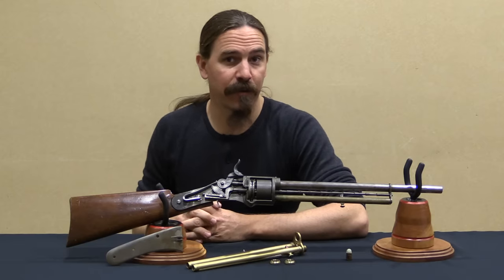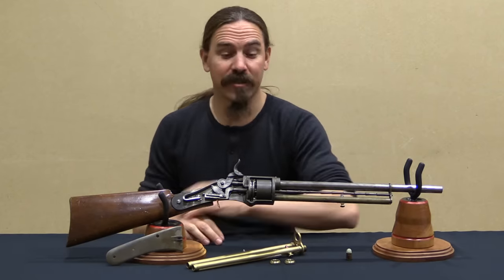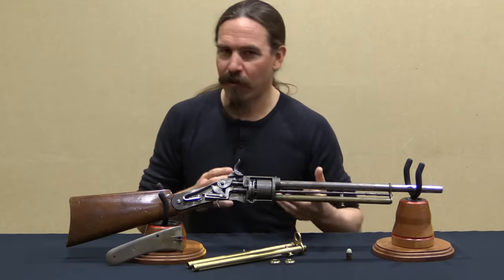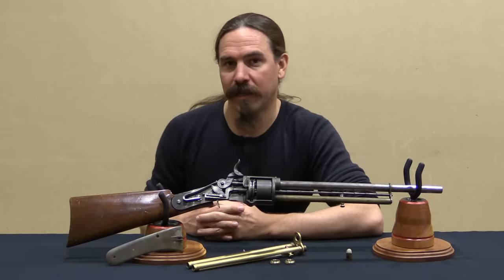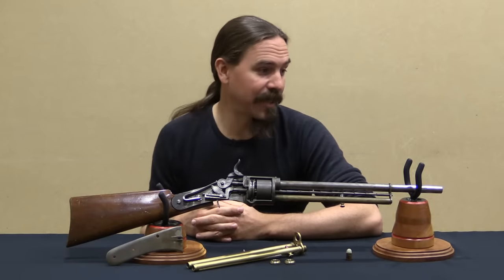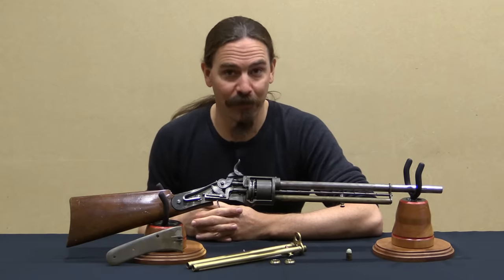Hi guys, thanks for tuning in to another video on ForgottenWeapons.com. I'm Ian McCollum, and today we have an extremely cool firearm to take a look at. Actually this isn't quite a firearm — this is a proof of concept model from a guy named Edward Lindner. And it is what could be best described as a tubular magazine, self-priming, striker-fire, breech-loading, percussion revolver.